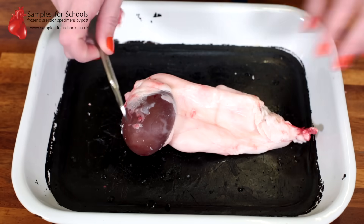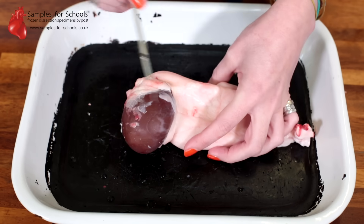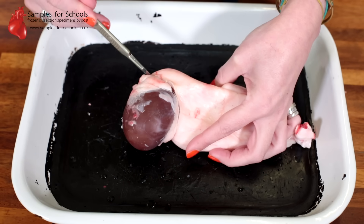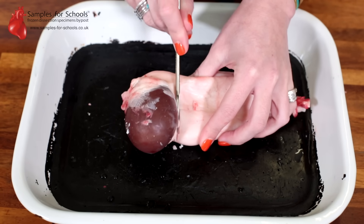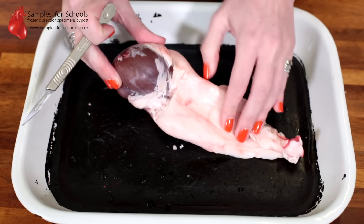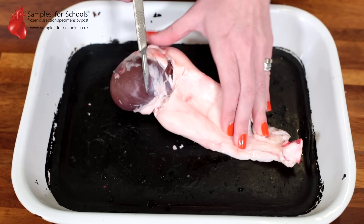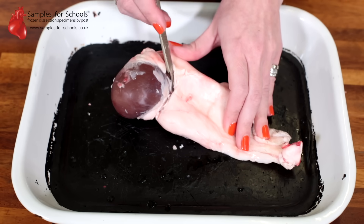This should easily come away with just a few little nicks — small incisions around the edge of the kidney — and you can see the fat starts to peel away. We want to be particularly careful where the kidney joins on this side, because there are going to be vessels that we can investigate later. So very gently remove the fat without cutting into any of the organ.